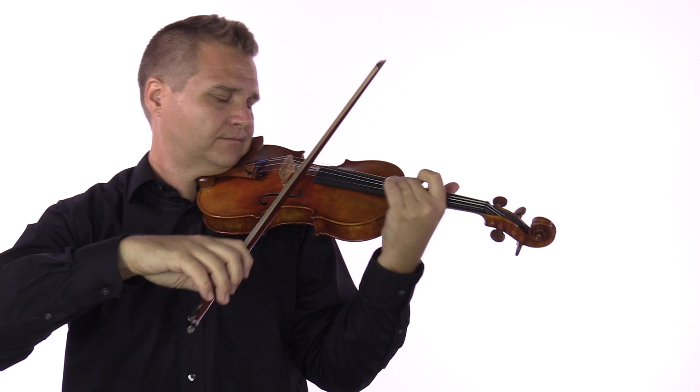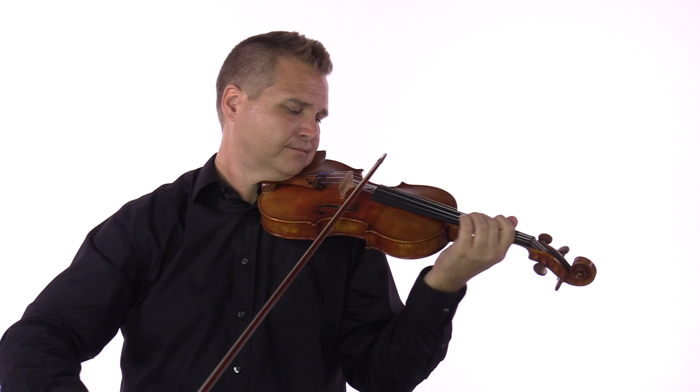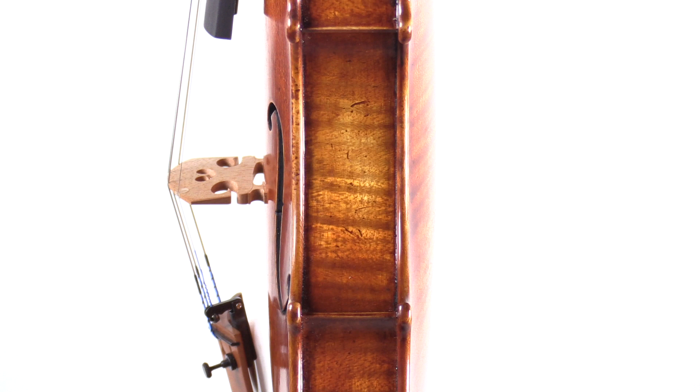The tone is everything a violinist could wish for: power, clarity, a lyrical sweetness, and response right when you need it.